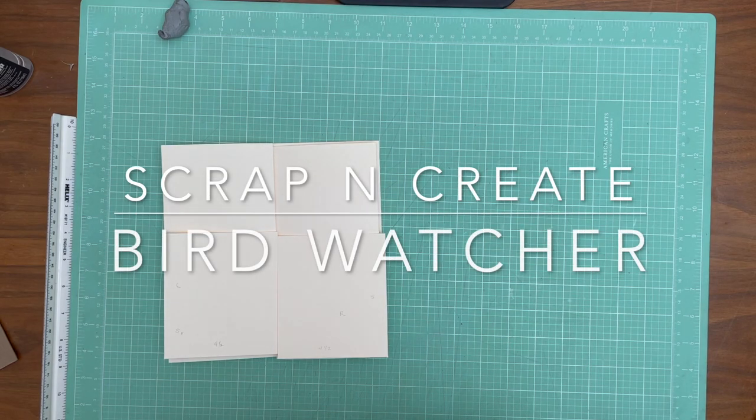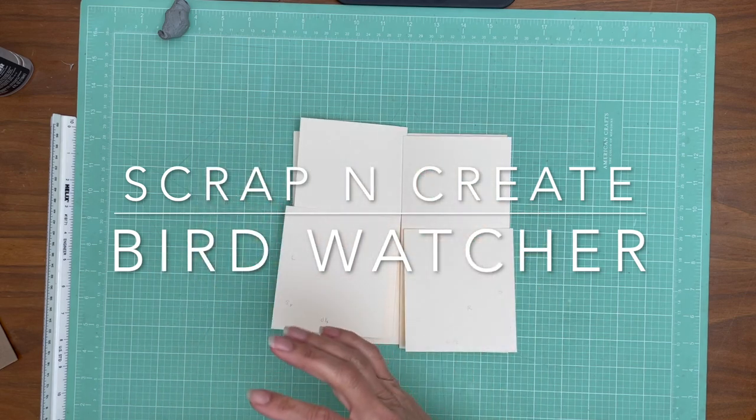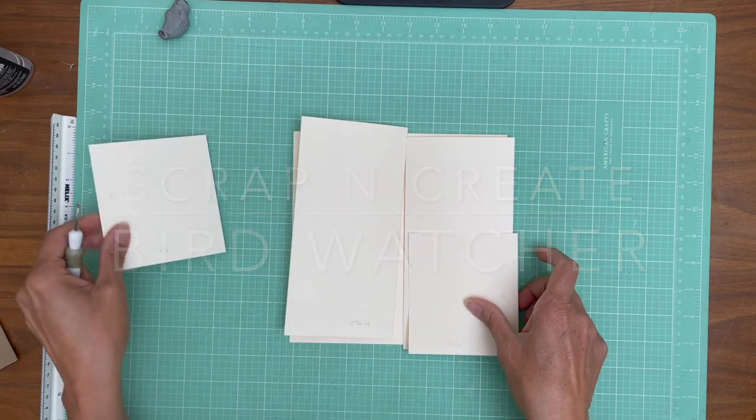Hey, it's Daphne from Scrap and Create, and we are working on Birdsong, and this is page one. So this is going to be fun, and I noticed I got in here without my tape, but I think I already got it on.